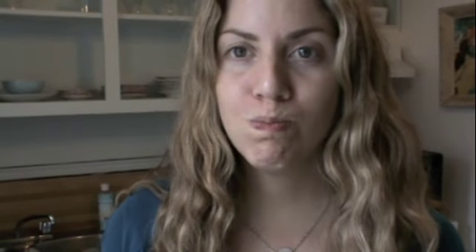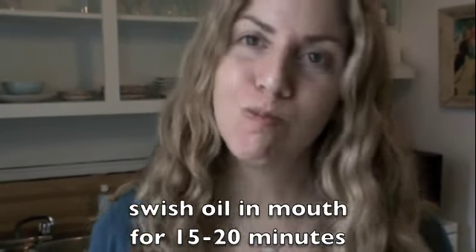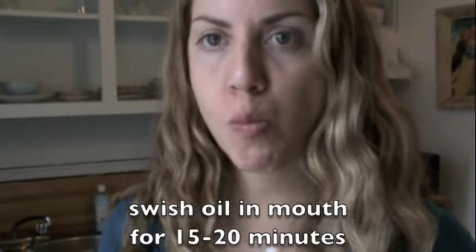So you're going to swish everything around for 15 to 20 minutes on an empty stomach. Then when you're ready, spit it out in the toilet. Once you're done, get your salt water — the water that had a little bit of salt in it — and take a few sips. Rinse out your mouth with the salt water, and do that a few times until there's no water left in the glass. Keep taking sips, swish around your mouth, spit it out in the toilet, and repeat. Then after that you can brush your teeth.